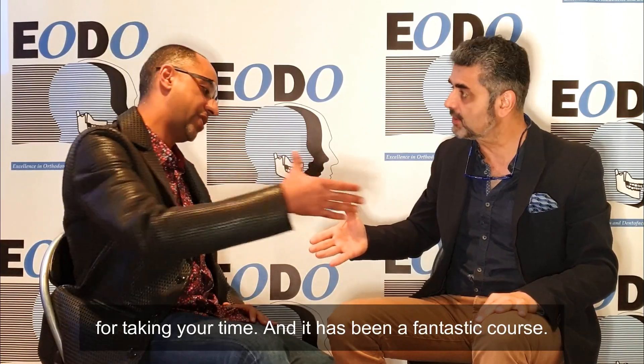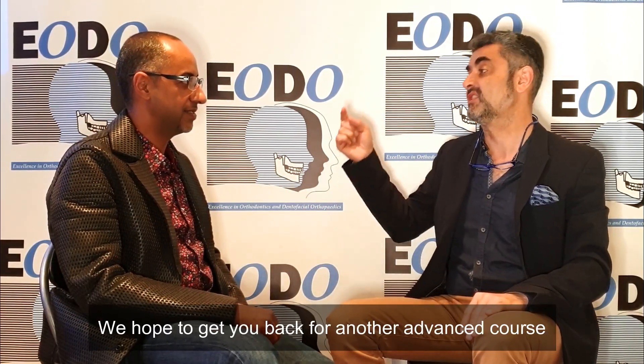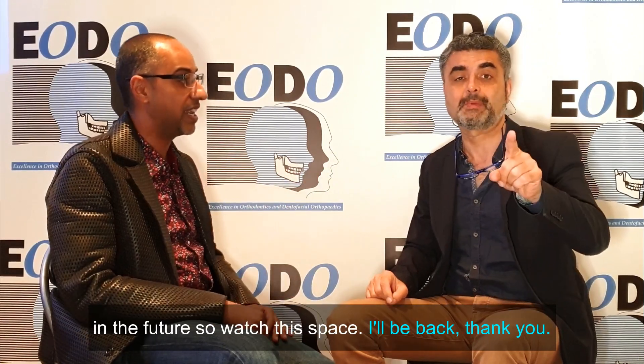So once again, Hisham, thank you very much for taking the time. It's been a fantastic course. We hope to get you back for another advanced course in the future, so watch this space.